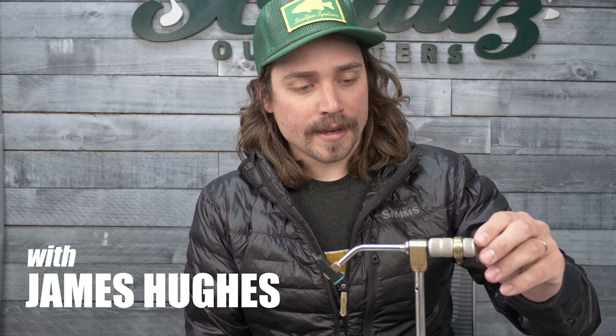My name is James Hughes. I've been guiding for Schultz Outfitters for nine years and I'm going to tie a fly here I've been working on for a little bit. It's built on the same platform of another fly of mine called the Flea and Cray. It's relatively simple.